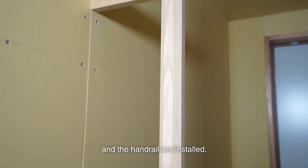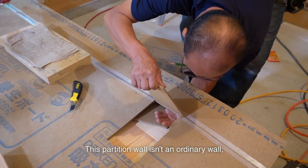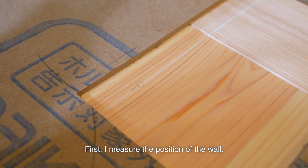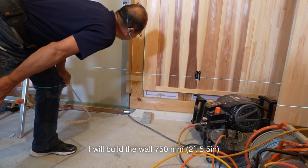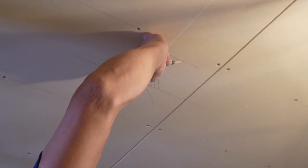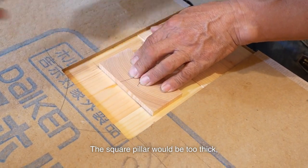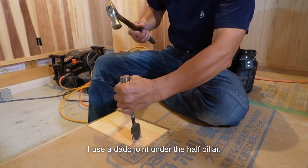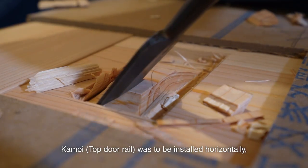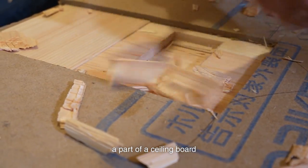Now that the decorated shelf board and the handrail are installed, next I'll build a partition wall between the entrance and the shoe rack storage. This partition wall isn't an ordinary wall — a single sliding door will partition it. Of course, there is a wall in the center, but people can walk around it. I will build the wall 750mm from the front of the shoe storage. I'm using a half-thickness pillar, since a square pillar would be too thick. I use a dado joint under the half pillar. On the top, I will cut it straight along the ceiling board. The initial design was different — kamoi was to be installed horizontally, and the half pillar was to be installed under the kamoi. I'm going to take off a part of the ceiling board and secure it from above.